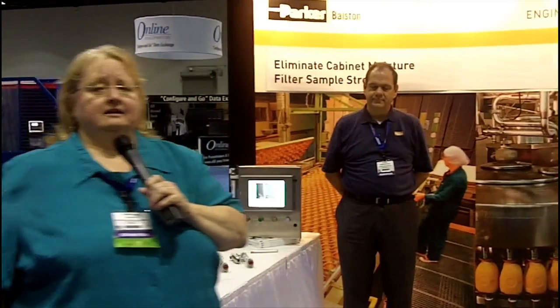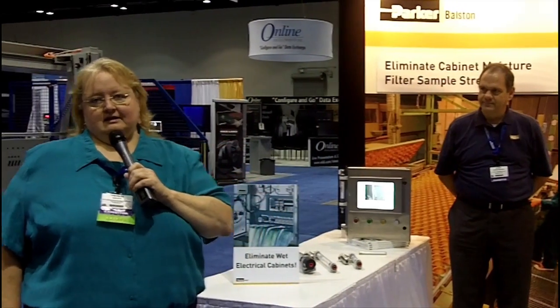Hi, this is Teresa Hauck, and I'm executive editor of the Journal from Rockwell Automation and our Partners Magazine. I'm here at Automation Fair 2010 in Orlando, and this is the place to be if you want to find out all the leading companies who provide industrial automation.